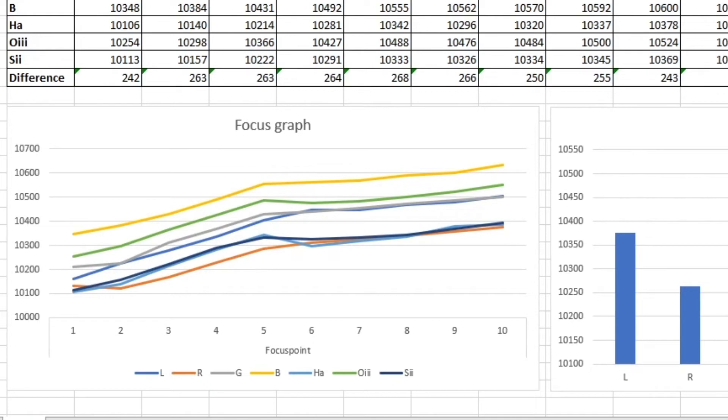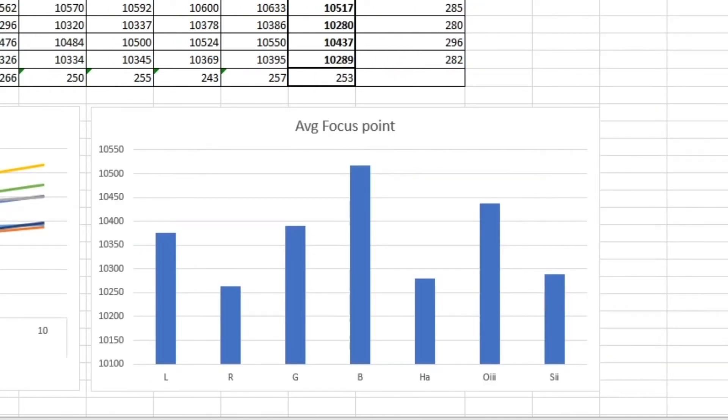We can also see the similarities in the focus points for each filter. This diagram shows the average focus point for each filter during the 10 exposures. The HA and sulfur filters are pretty much parfocal, and the luminance and green filters are pretty close as well. Otherwise, we can see that it's really necessary to do autofocus between the filters.